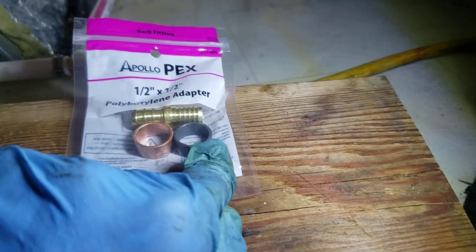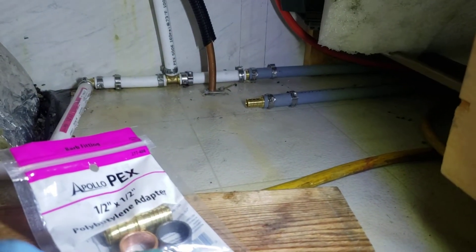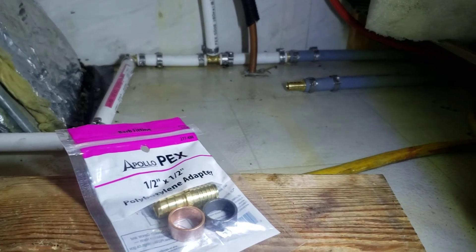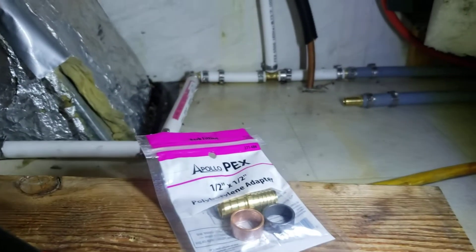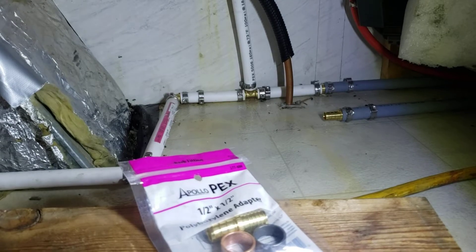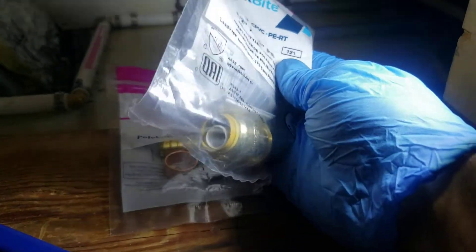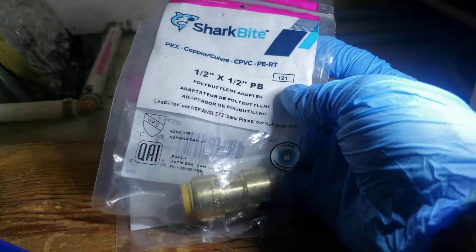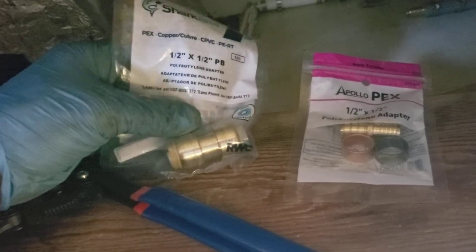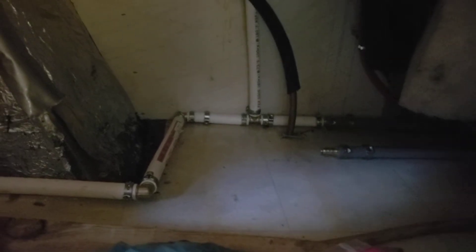If you're in a really tight spot and don't want to worry about getting into a painful contortionist position, you could get a SharkBite adapter. This is a really easy push-and-fit connector, but it's about five times more expensive — around $10 versus just a couple dollars for the standard coupling. It's your choice depending on your situation and the location you're working in.